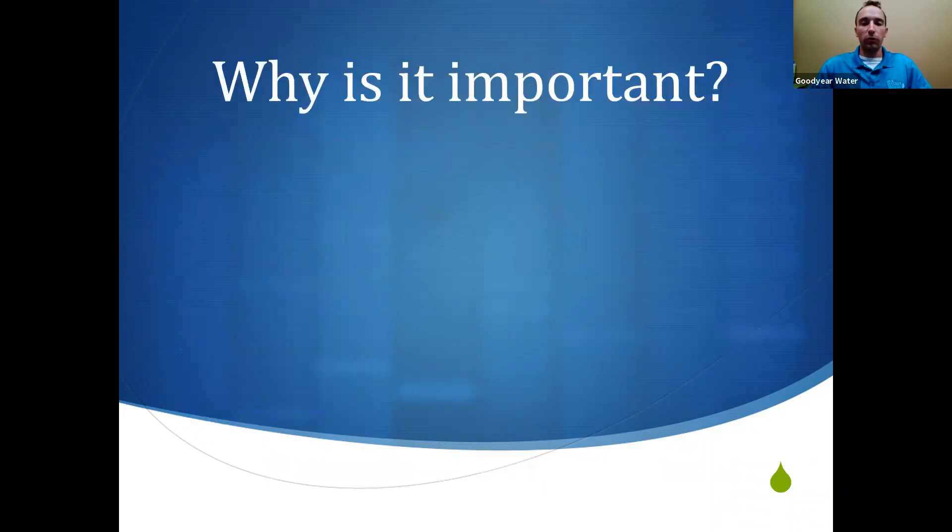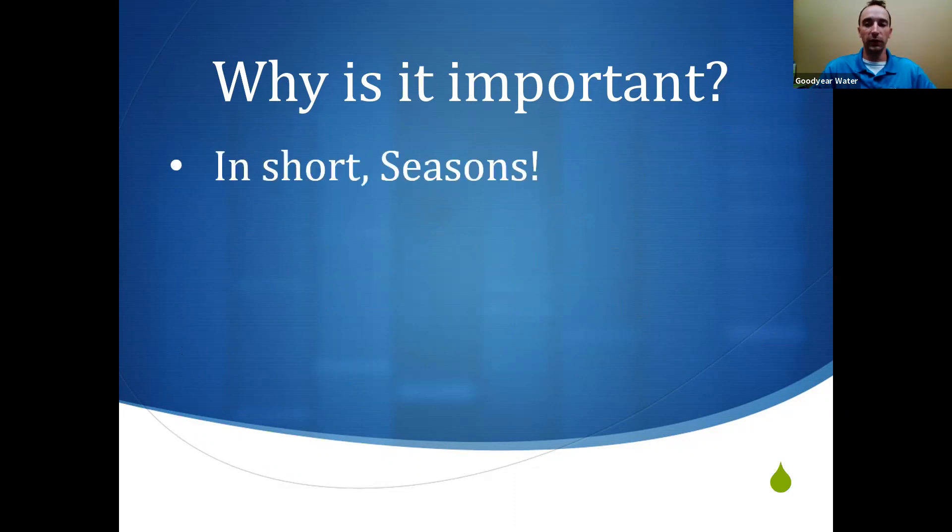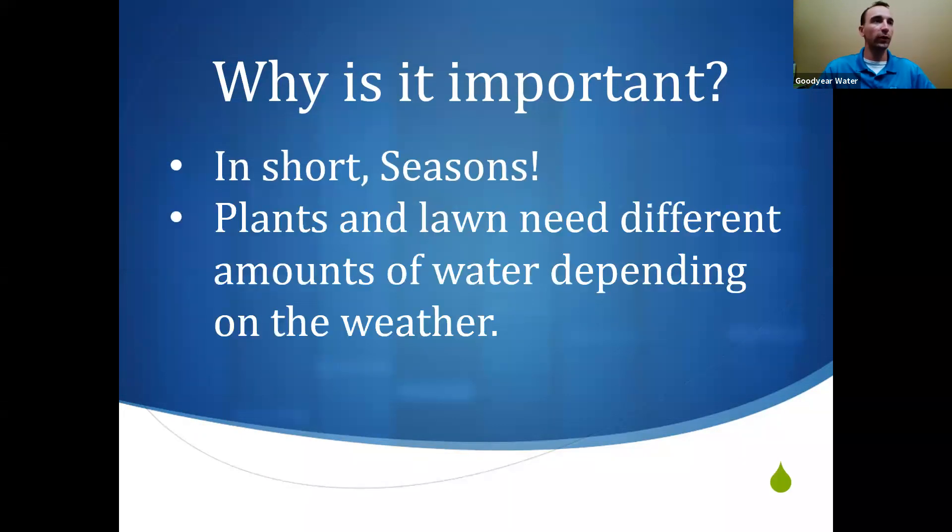So why is it so important to adjust your landscape watering? Why can't we just put in a program like you do with a pool — set it on a timer and that's it? Well, in short, the answer is seasons. Plants and lawn need a different amount of water depending on the weather. As the weather changes throughout the year, it either increases or decreases the demand of that plant for water.